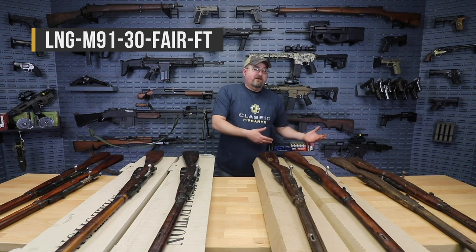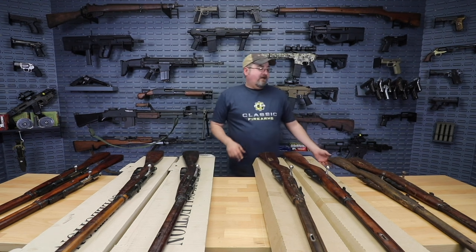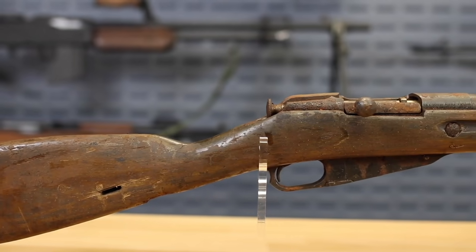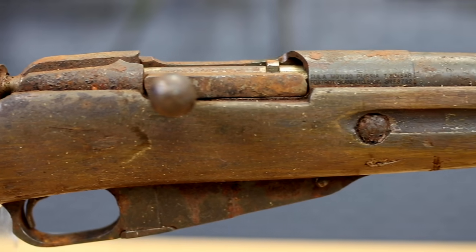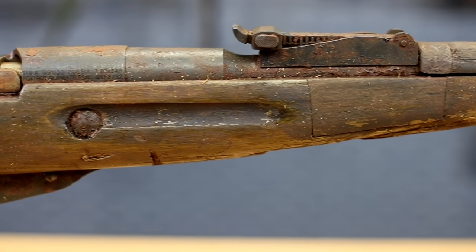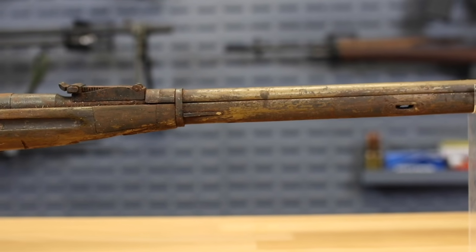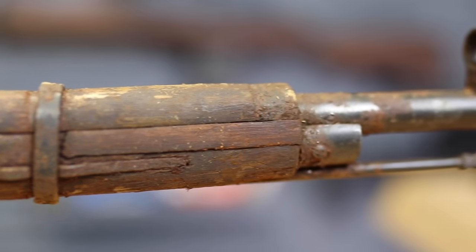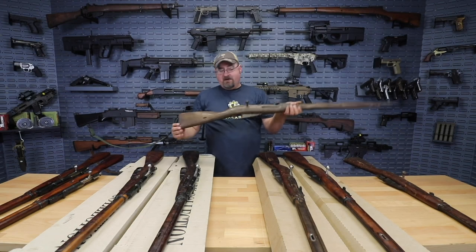And folks, that brings us to kind of the bottom of the barrel — and I don't mean that just figuratively, literally scraping the bottom of the crates these things came in. We have what can only be generously described as project guns. These rifles are what we would consider to be in poor condition. They've all had extensive exposure to moisture — you can see heavily rusted throughout all of the metal, stocks are generally going to be very worn as well. This may not function as is and may require replacement parts. Effectively, we're selling this only as a gunsmith special project gun. It's very important to understand that there are no returns on these rifles. You are buying it as is. These rifles are rough — I just don't want to understate that for you.